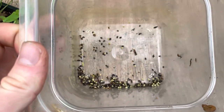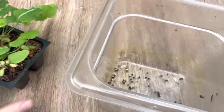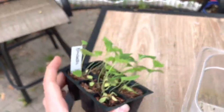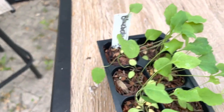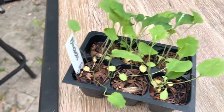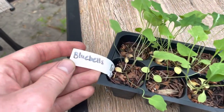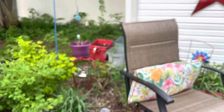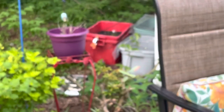Once you have those black or brown seeds, you basically just bury them maybe a 16th to an eighth of an inch down — they're pretty small so you don't need to bury them very far. Then just throw a little bit of compost or mulch on them and leave them out over the wintertime.